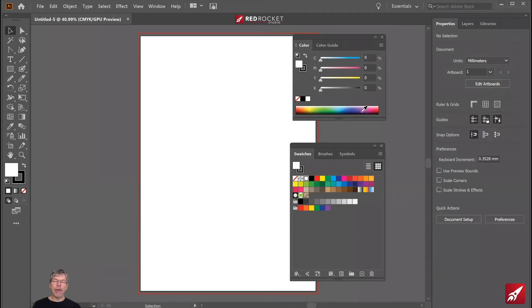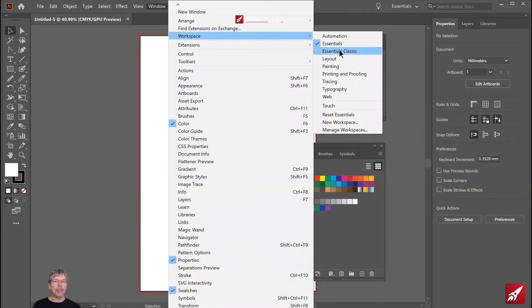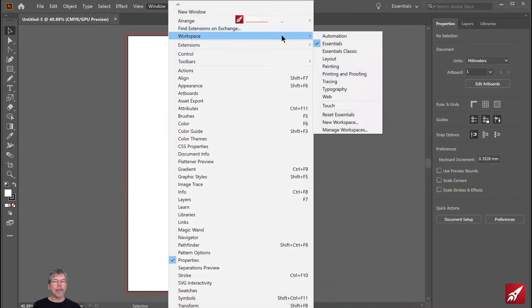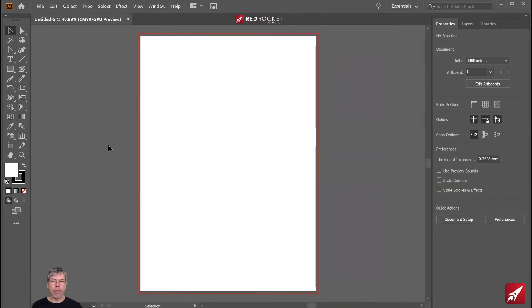I've got a few panels up on my screen, so I'm going to go to the window menu, down to my workspace, and reset my essentials workspace. And in case I need any of the other tools, I'll also go to window, down to toolbars, and use the advanced toolbar in there as well.